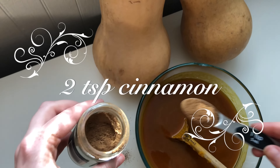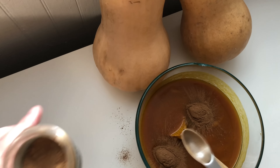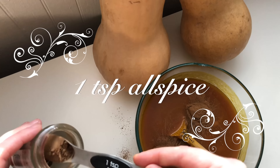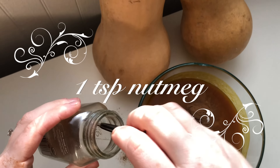Then we will add two teaspoons of cinnamon.